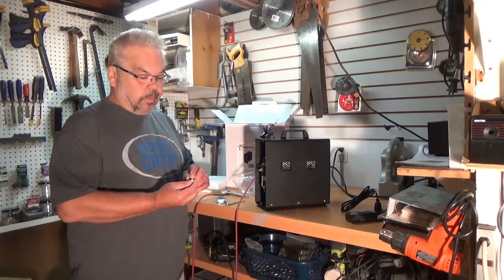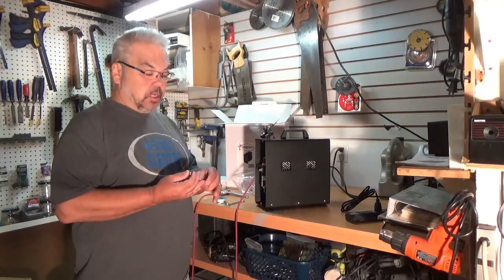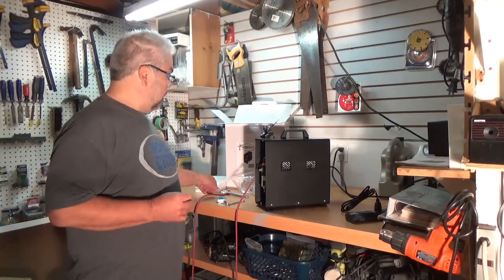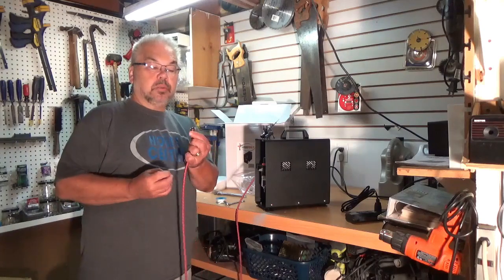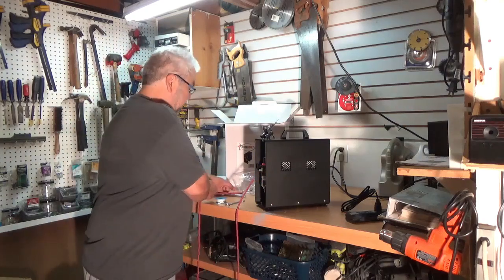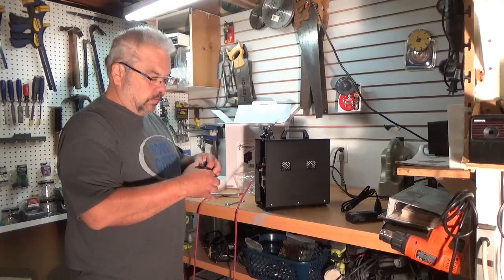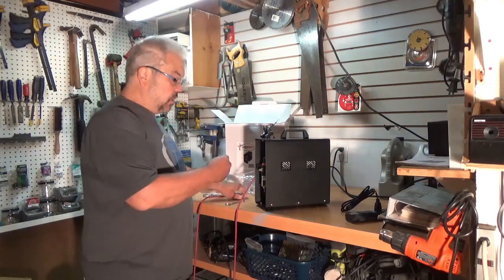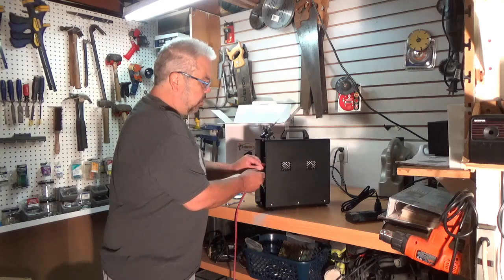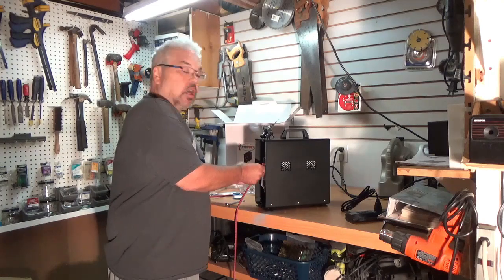I have a 1/8 to 1/4 inch adapter, which is necessary for this compressor if you run Posh, Badger, Iwata, or many major airbrush lines that use a quarter inch adapter on their airbrush hoses. This Posh hose will connect this to the compressor. It's always good to get a little bit of Teflon performers tape to wind around the threads to ensure a good seal. This is very important with auto shutoff compressors — you want a very good seal, because if you have any air leaks the automatic shutoff will not function.